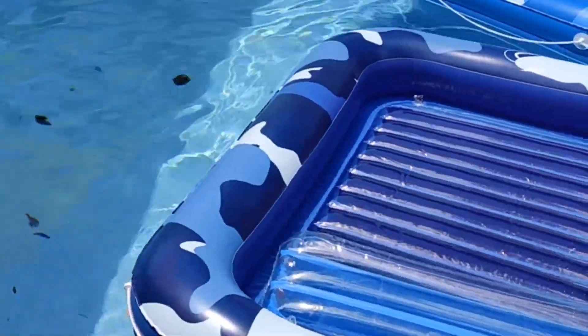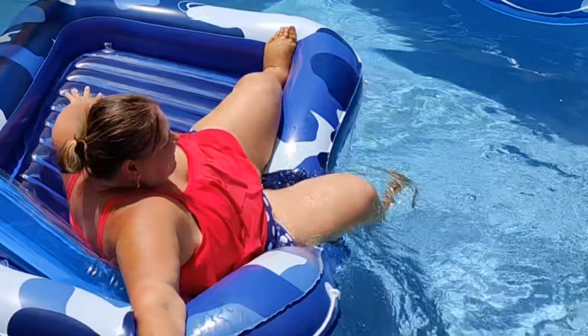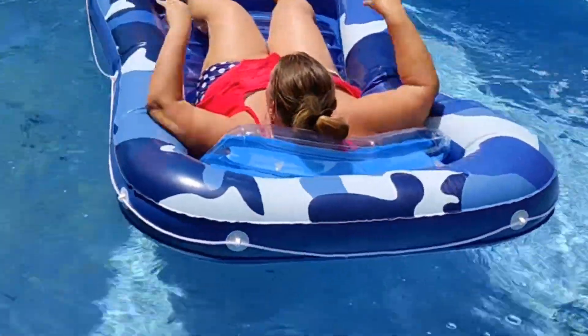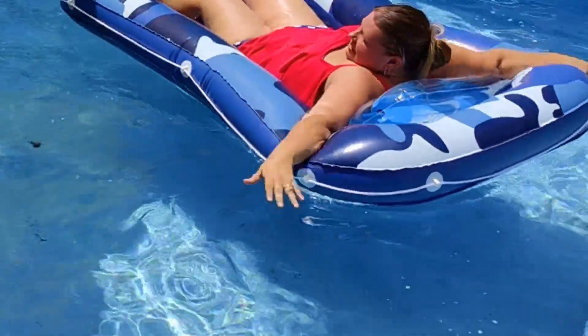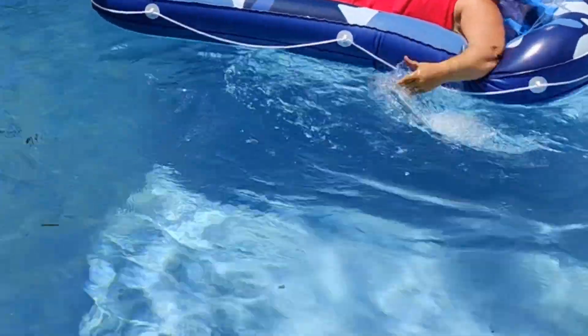They are really incredibly easy to get into, as you can see here — I just kind of threw myself in there. They also have strings around the outside so you can pull them or tow them if you're on a boat.